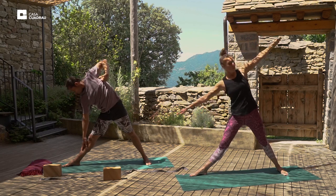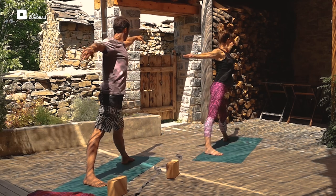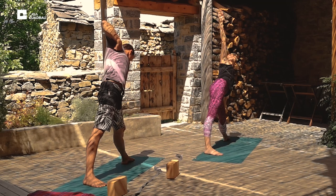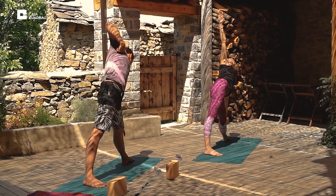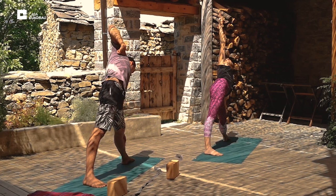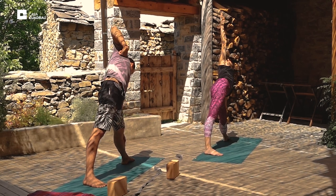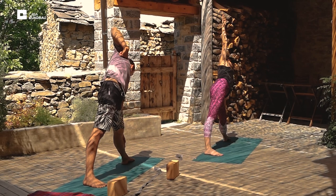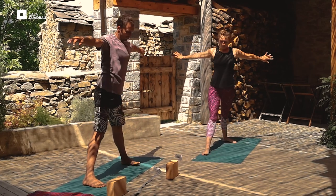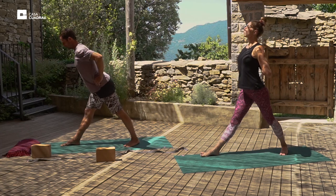Inhale up. Turn the right foot in and the left foot out. Exhale, reach out to the left. And then we'll inhale up. Turn the left foot in, right foot forward. Put hands into reverse prayer, or your variation. Square the hips up and fold forward.